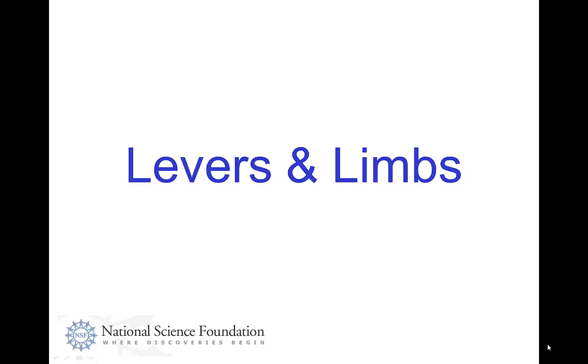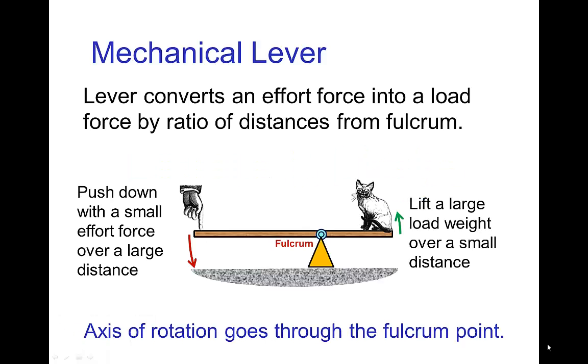Levers and limbs. A mechanical lever is a device that converts an effort force into a load force, and that conversion depends on the distance between the effort force and the axis of rotation, which we call the fulcrum, and the corresponding distance between the load and the fulcrum. If you learned about torque, then you know the amount of torque depends on the length of the lever arm.